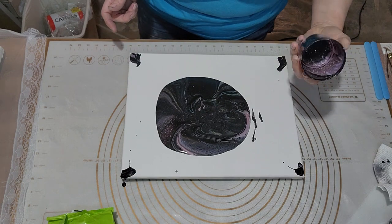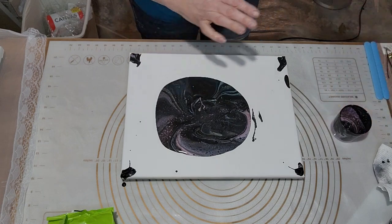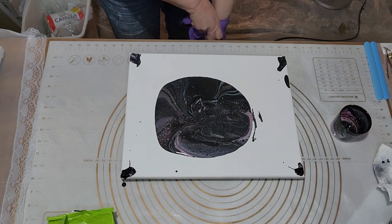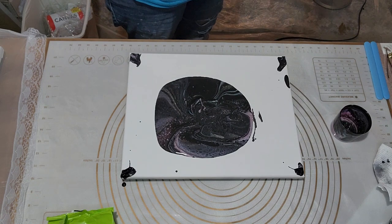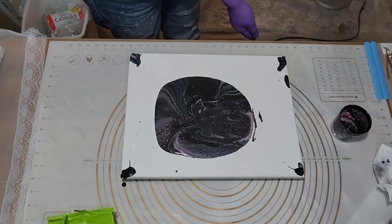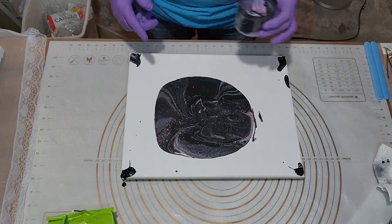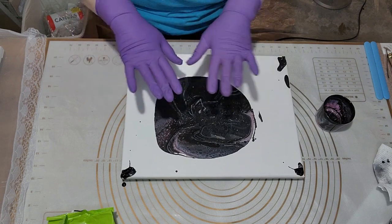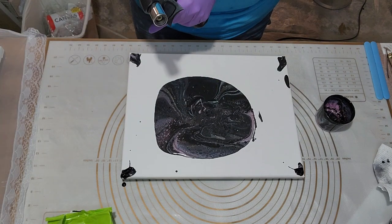This time I'm gonna go get some gloves — I'm tired of my fingers being all black. Whoa, there's a lot of pretty cells that are already happening — that's exciting! I think this cup probably needed to be more full, because for this size of canvas it doesn't look like there's going to be enough to actually go all the way out, so I might have to encourage it a little bit.